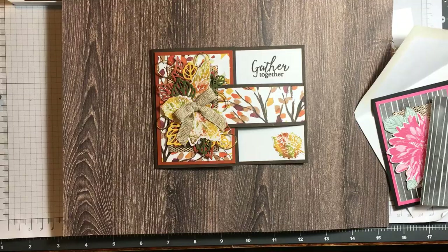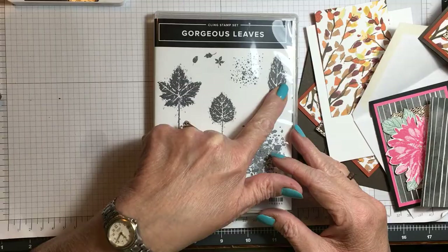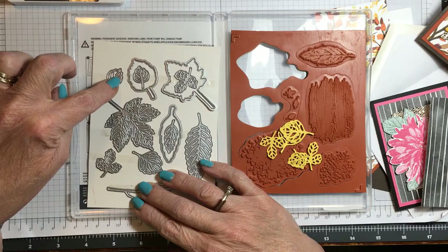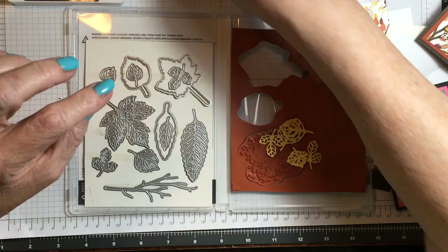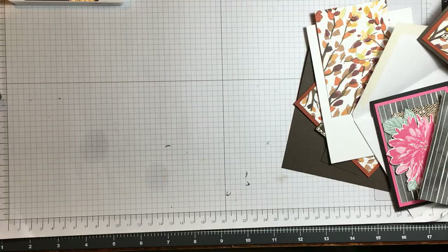Look at the detail. This is from the Gorgeous Leaves stamp set — isn't it pretty? Look at the leaves, and it has dies to match. I cut these out of Bumblebee and used several of the dies to cut out the leaves. We're going to be using the baby wipe technique to do this.